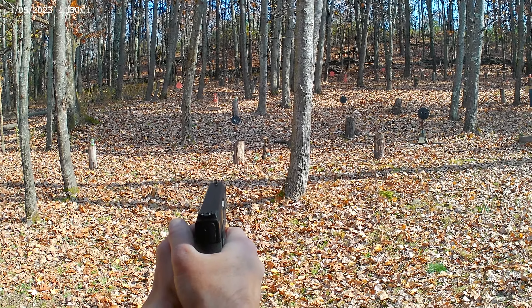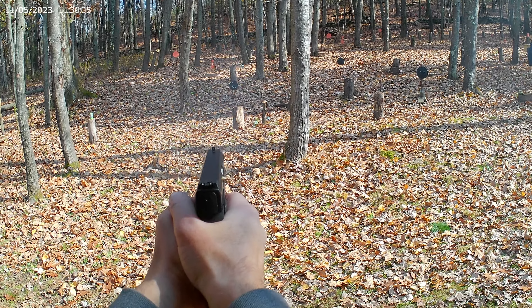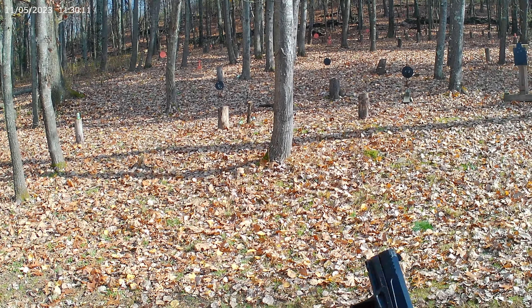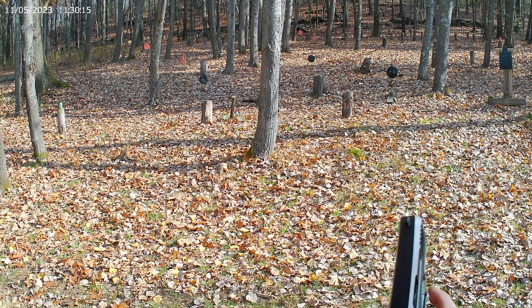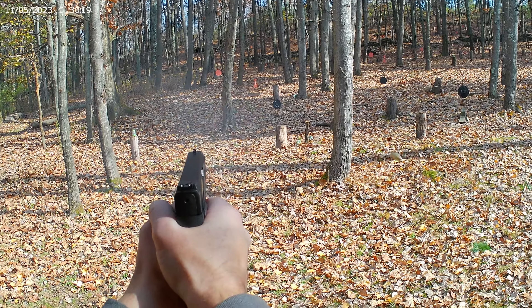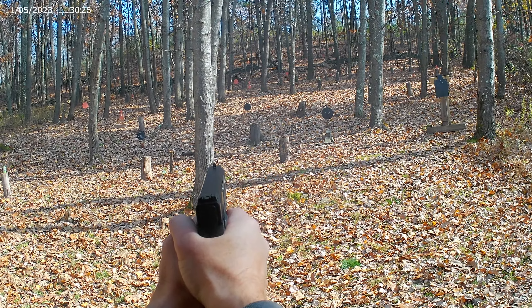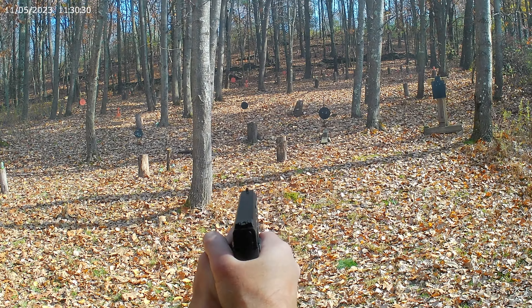That one's actually about 18 yards — got him. Have a jam, clear it. 22s do that. Let's go back to 30. I can't even hear it.